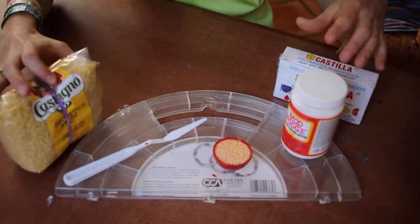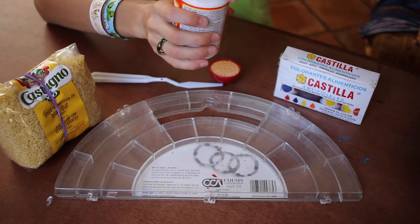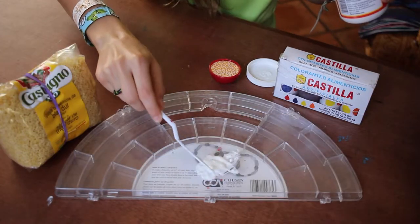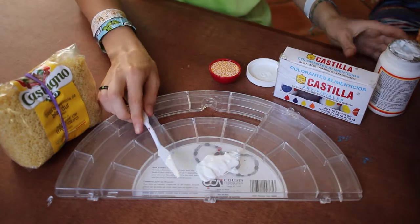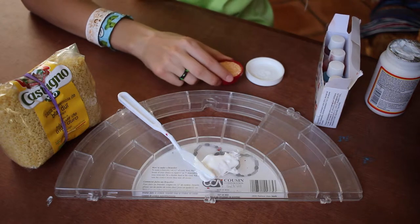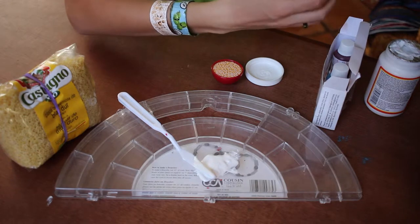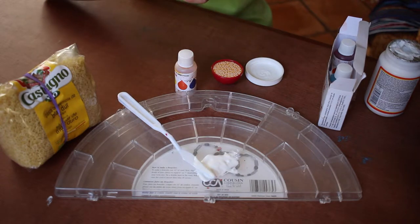So first I'm gonna start by opening my Mod Podge and pouring some onto my surface. Once you have your Mod Podge on your surface, open up your food coloring — I'm trying to get a light orangish yellow. So I'm gonna take some orange food coloring and some yellow and I might add a little bit of red. I'm gonna start with one or two drops.